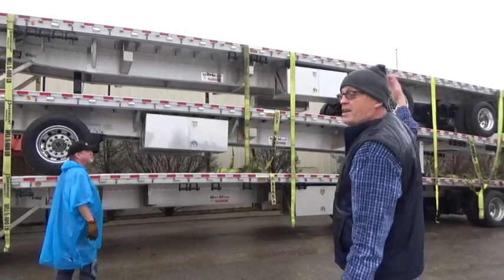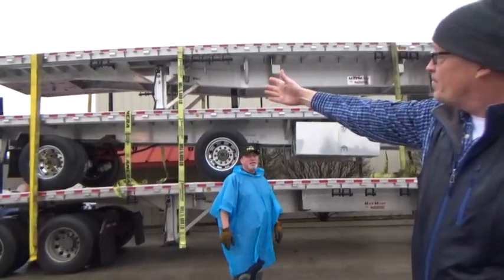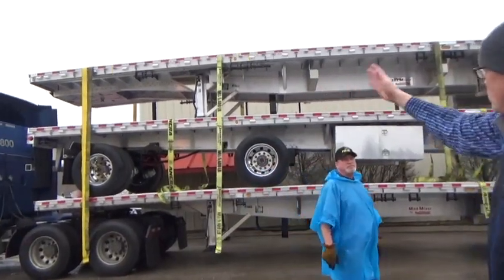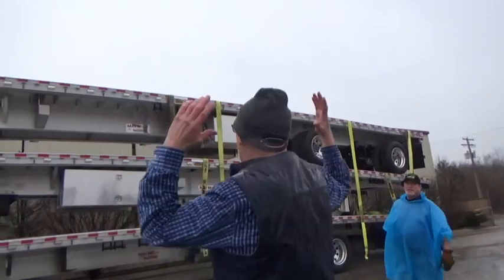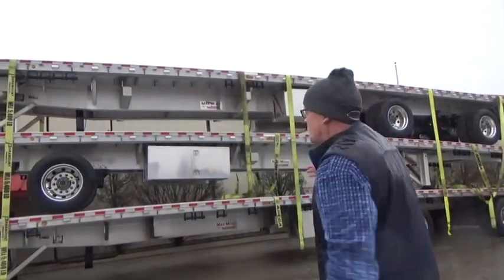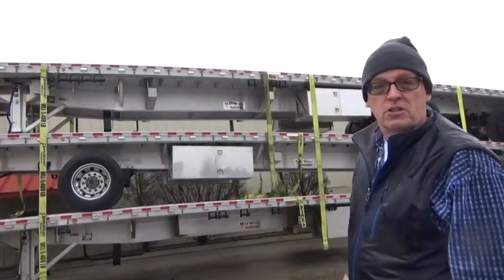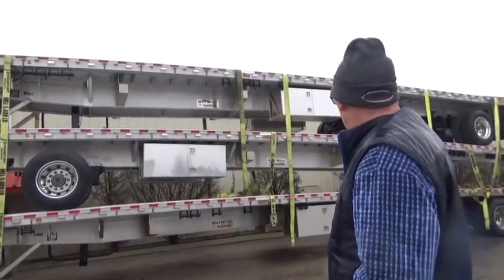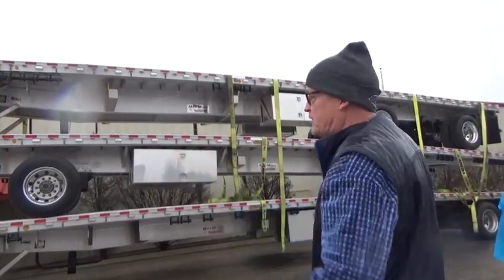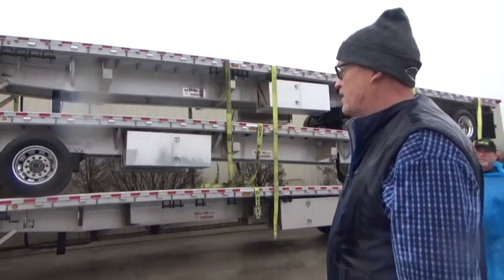On a 48-foot configuration, you'll have the two lead straps across the front, across the top, and you'll have them every ten feet starting five feet from the back. So you'll have five straps across the top, and then you'll have three straps splitting the middle across the center trailer. This is the proper way to configure the straps. Now I'm going to have Dave show you the proper way of fastening the straps.